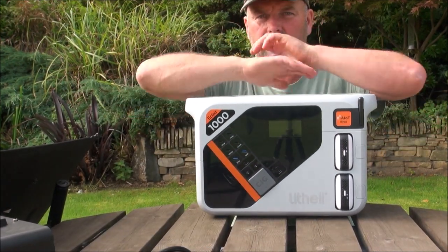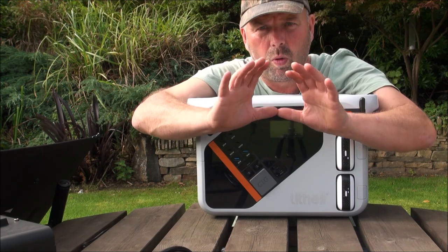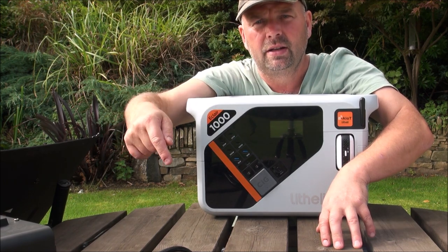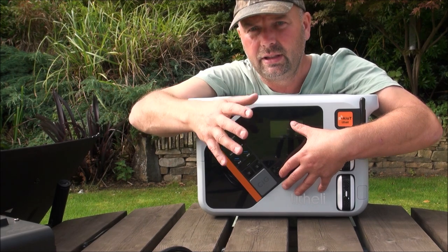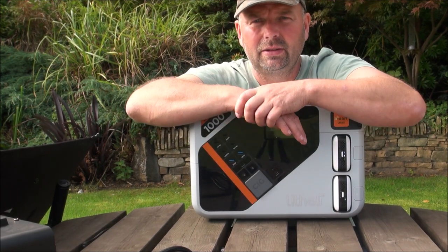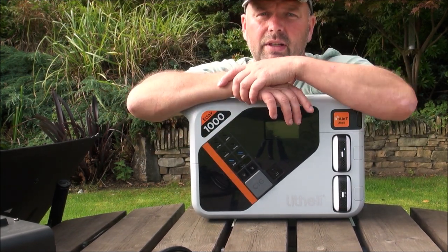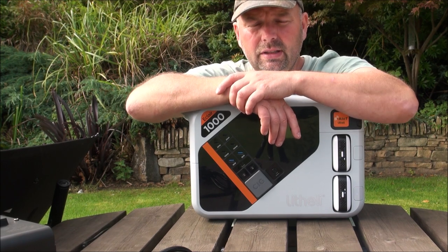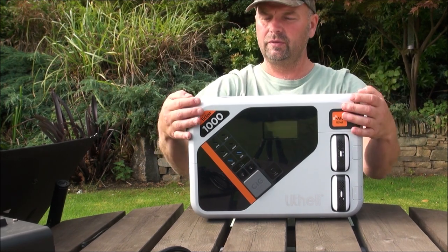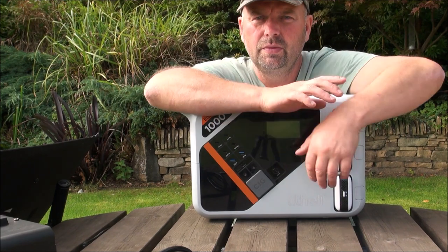I've kind of rushed this video out — I've only had this a few days — but I wanted to show you because the Indiegogo campaign closes soon and I wanted you to get a good deal. After the Indiegogo launch, when it becomes available at retail worldwide, it's only $900. Normally you'd pay roughly $1 per watt hour for quality units, so $900 for a 1000-watt-hour unit with all these features is exceptional value, especially with early bird deals still potentially available.